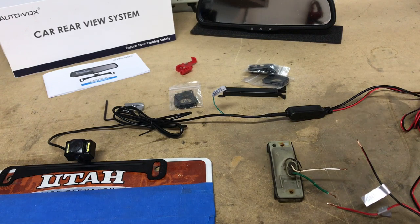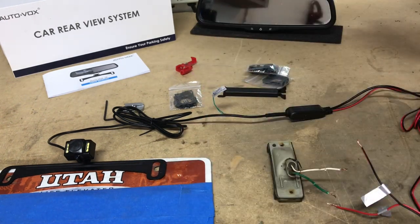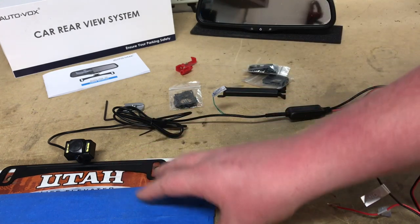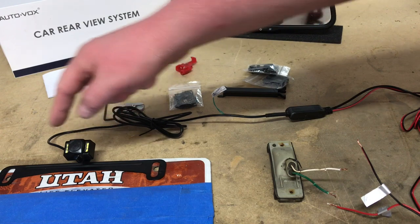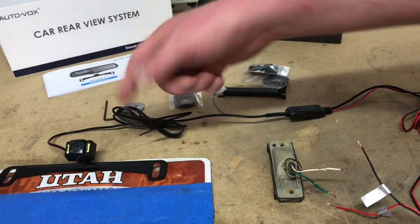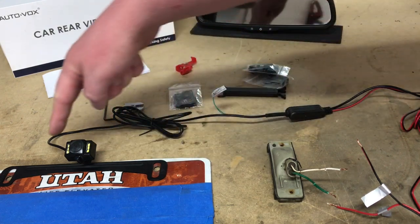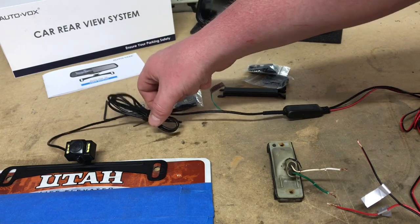We've got everything pulled apart from the unboxing. We have our license plate — imagine this is the license plate currently attached to your car. Our camera bolts directly onto the same mounting locations as your current plate, and then you run the wire either through the hatch or the bumper, wherever it happens to be on the car, using quite a bit of wire.